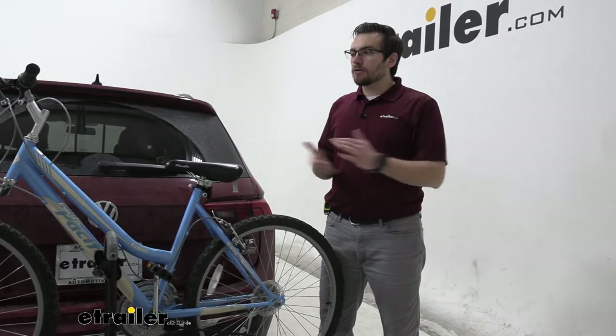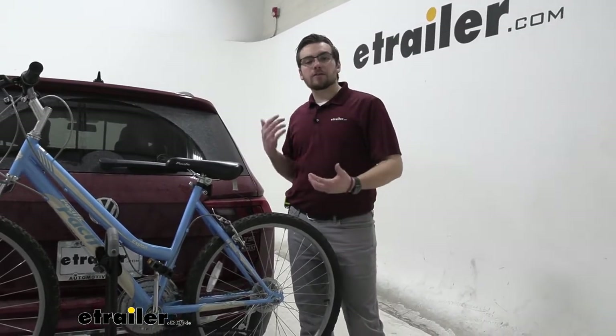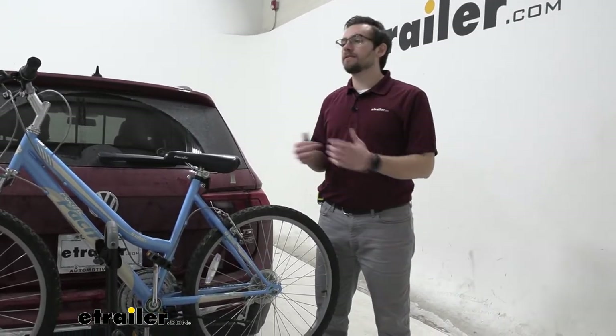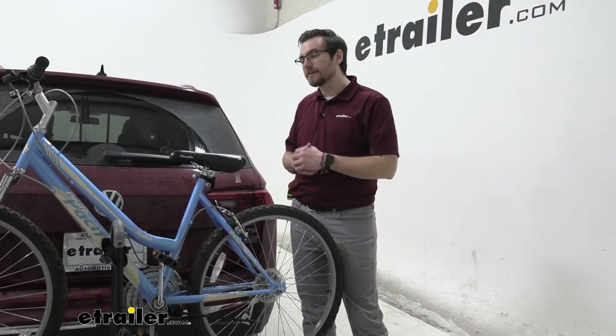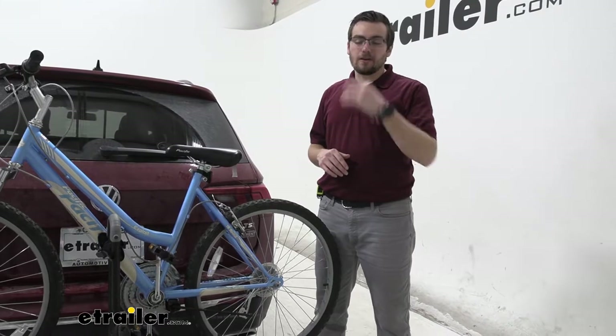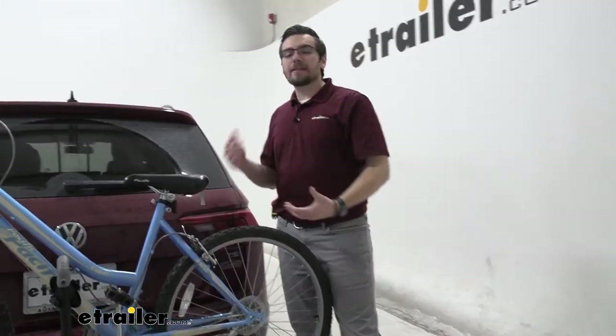So if you're wanting something that can actually tilt away, you're going to have to start looking at some premium carriers to get up to four bikes on the back. If two bikes are what you're really going for, maybe a Rocky Mounts Monorail two-bike platform rack — that's an excellent carrier that can tilt out of the way without breaking the bank. There is a three-bike add-on available for that, but it can be a little limiting. It's just kind of something you're working with here on the Destination — it's not the most premium carrier out there.